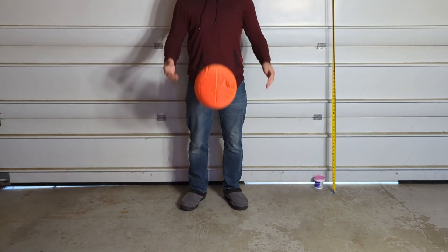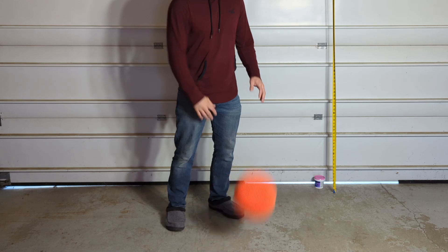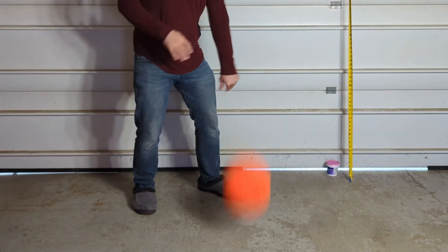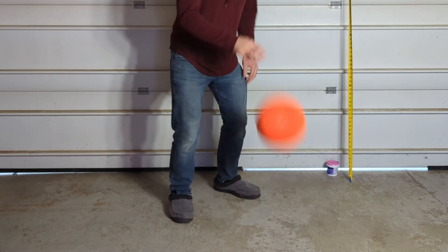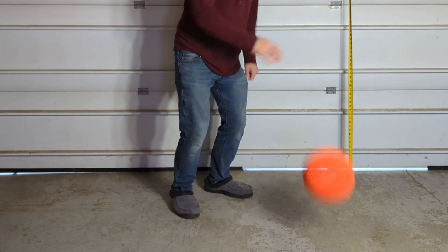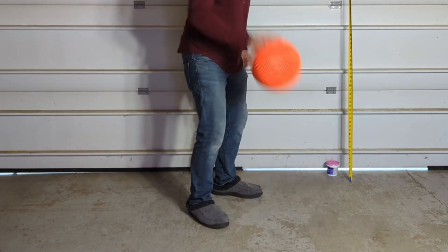Next was the bounce testing for the orange basketball, which was my second final design, and immediately I felt a big difference in the bounce. It definitely bounced better and felt less clunky, so I followed it up with a 500 dribble bounce test just like the brown one, and it survived all 500 as well. The bounce on this design seems to be quite a bit better, so that's definitely something I'm going to note moving forward.